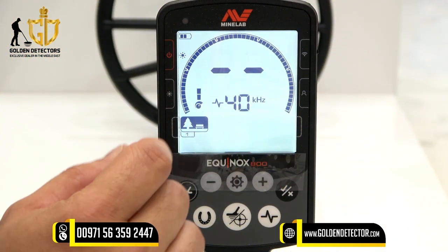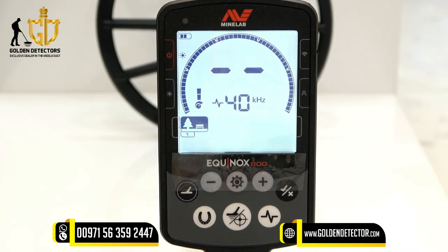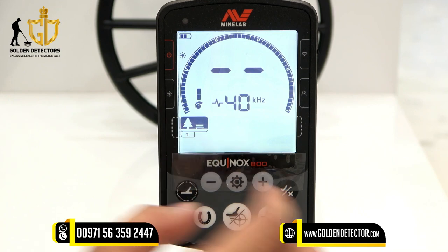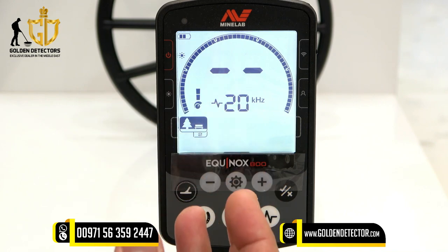Let's proceed now to the modes of the Equinox 800. The first mode is Park, which is used for general detecting. We have Park 1 and Park 2. Park 1 is used for general detection and detection of coins, while Park 2 is used for fine jewelry.